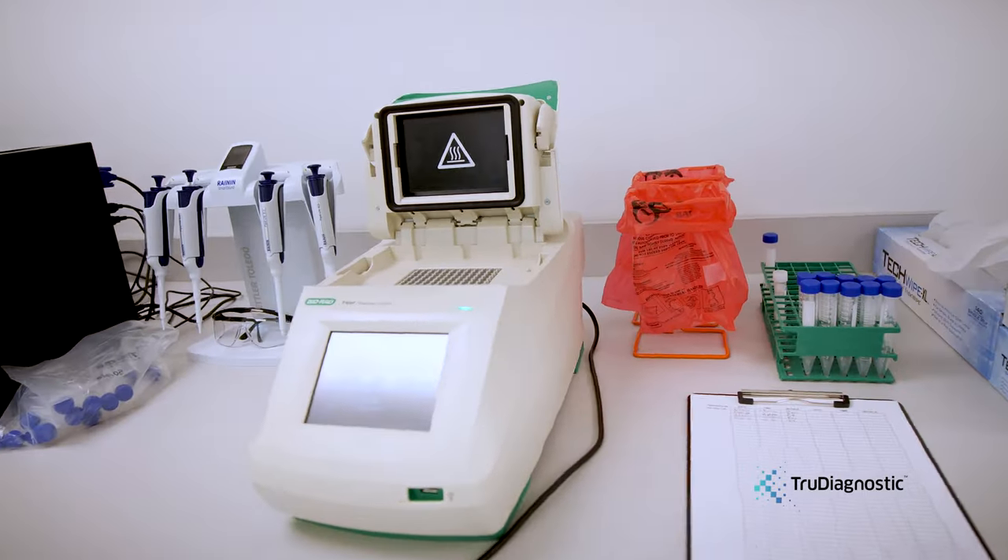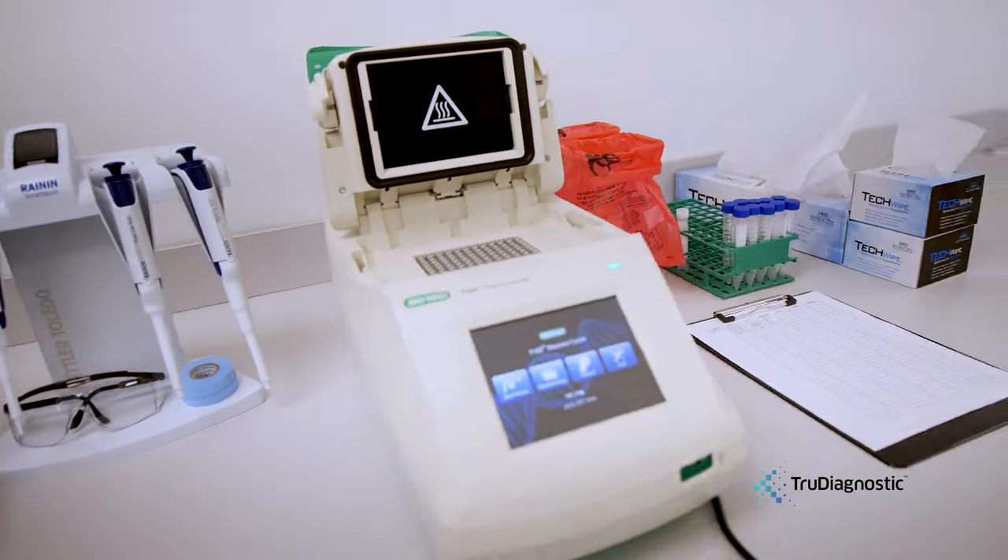Despite the fact that bisulfite conversion is the gold standard by which DNA methylation is analyzed, we're always looking to the future for better ways to do this analysis and give you a better product.